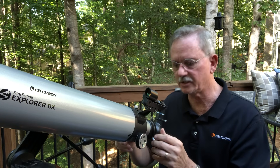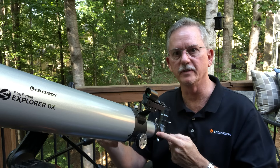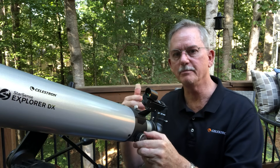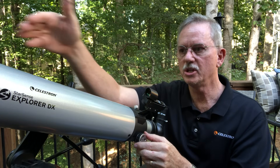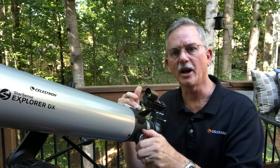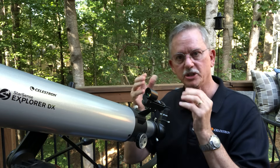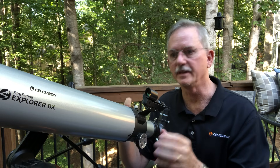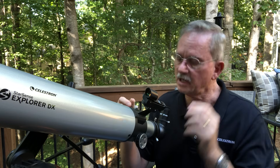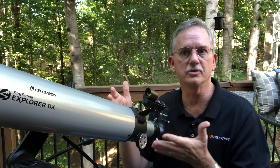Once you get that object in the eyepiece, use the focuser to sharpen it. The focuser is a draw tube — you can probably see it moving in and out as I move the dial. That moves the eyepiece and diagonal to make the image coming through the front elements clear. Just go forward and backward until you see the object get clearer and clearer until it's at its clearest. That's really not all that challenging, but doing it at night without understanding how it works is doubly hard, so the best thing is to practice during the day.